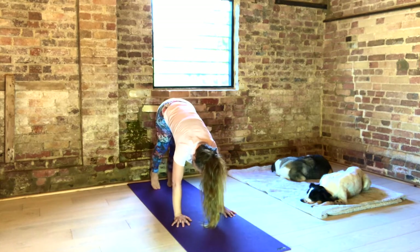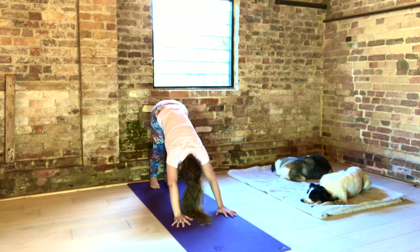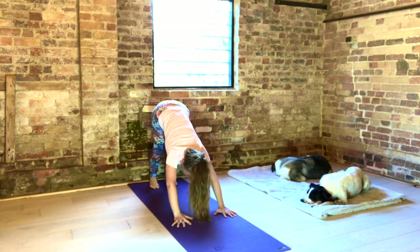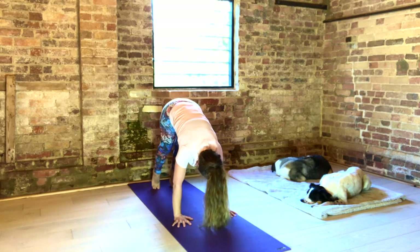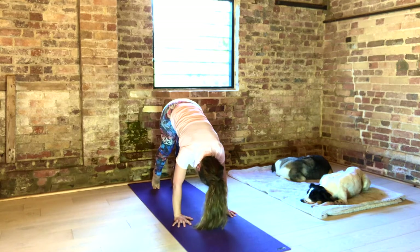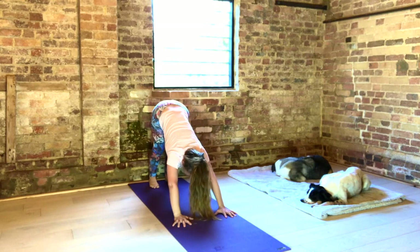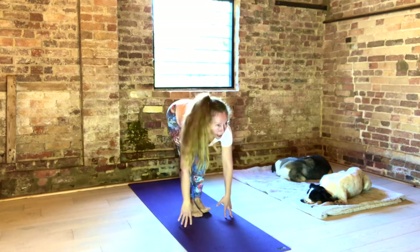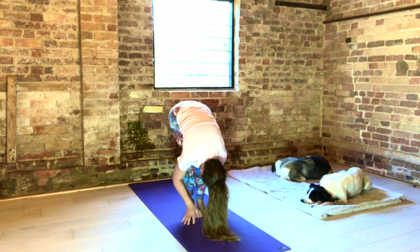Inhale, tip toes. Exhale, to heels. Again, tip toes. Exhale, heels. Two more. Press into your fingers and thumb. Roll open your shoulders. Send your sit bones up and back. Bend your knees. Look forward. Float your step. Inhale, huff. Exhale, fold. Uttanasana.